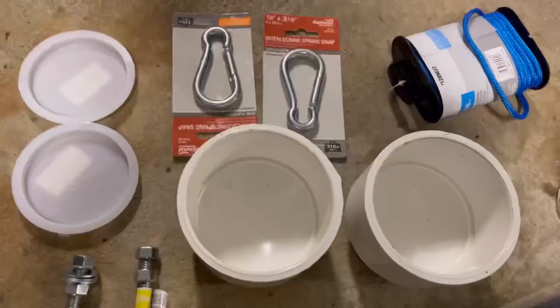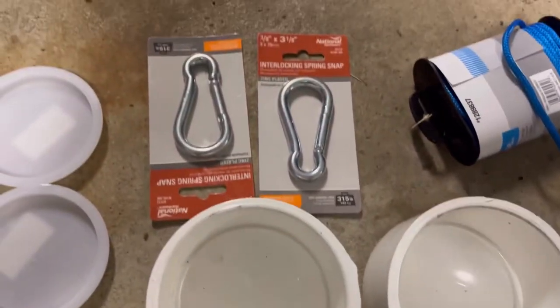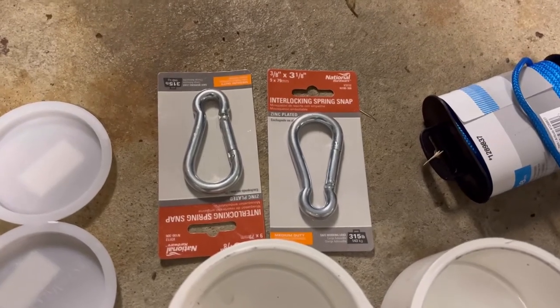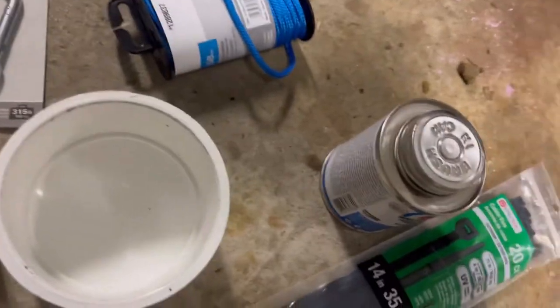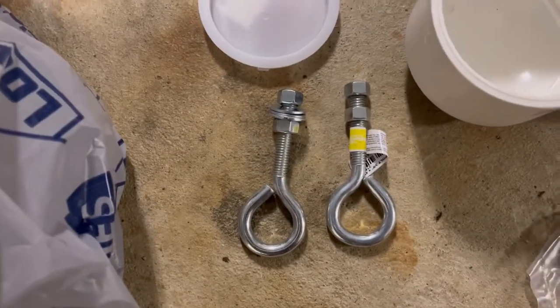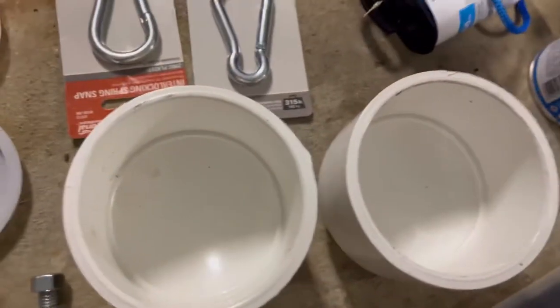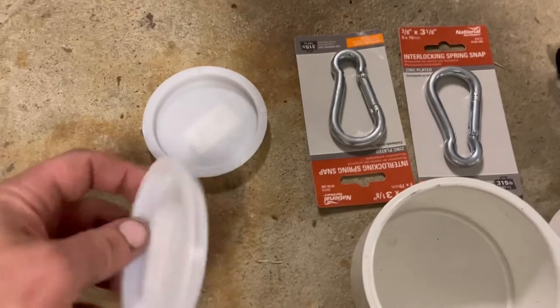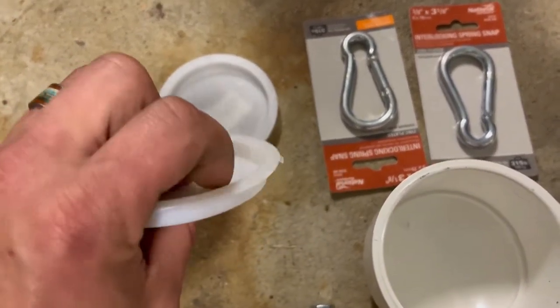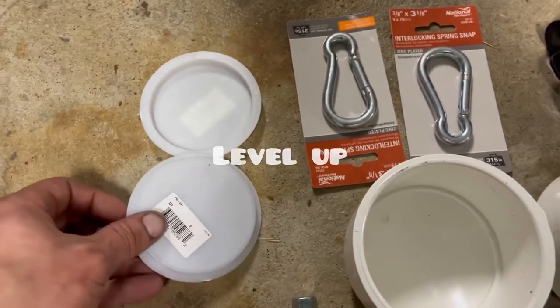First thing you're gonna need: three-inch PVC, three feet long. All the things you're going to need — either two knockouts or two caps, two carabiners, some paracord, some PVC glue, medium black, some zip ties, and four nuts and four washers. You can either do it with the nuts and washers or two knockouts — they're cheap. The last key ingredient is sand or rock, whatever you want to fill it with.